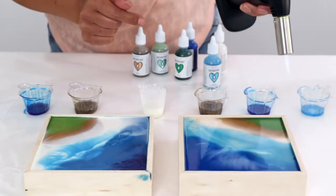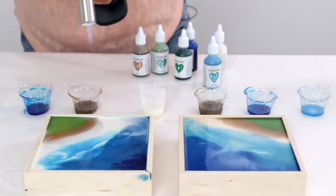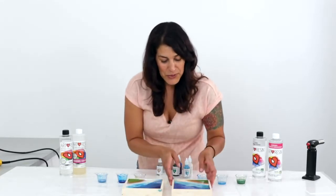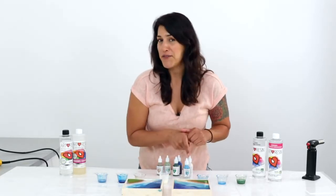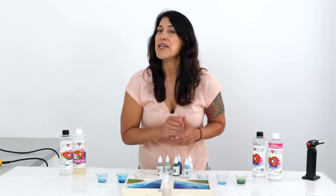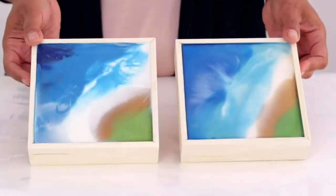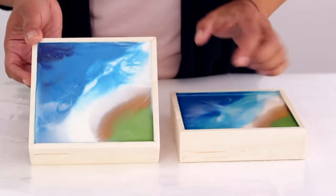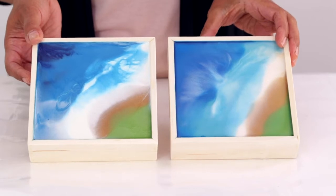I'll torch those bubbles out — and because resin tint is non-flammable you can use a torch with it. These look awesome. You cannot tell which one had the fresh resin and which one had the yellowed hardener. Here are the cured flow art pieces — they both look absolutely identical. The white tinted resin is still white, and comparing it to the one made with fresh ArtResin they look identical. Tinting your resin is another great solution for working with yellowed hardener.